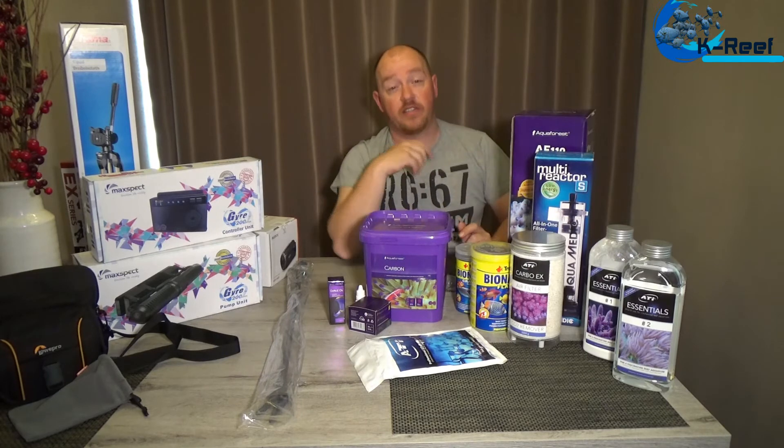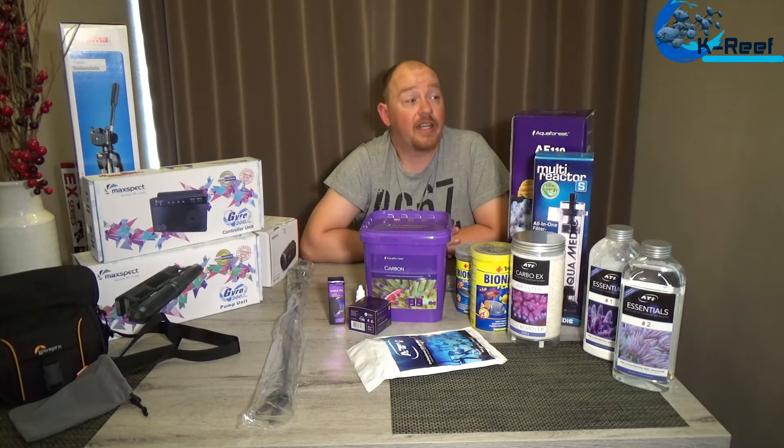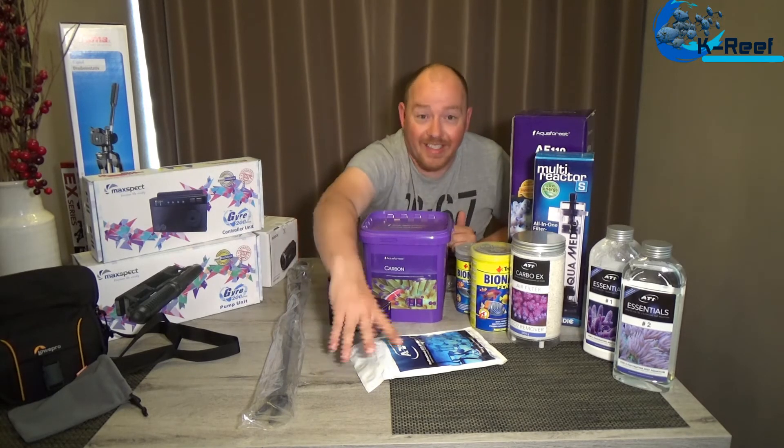And of course the ATI Essentials bottles one and two — I have to buy those because they're running out. Bottle number three: in the last few weeks I'm not using it because my magnesium stays really high, so I don't have to dose it for now.